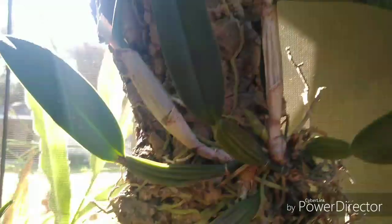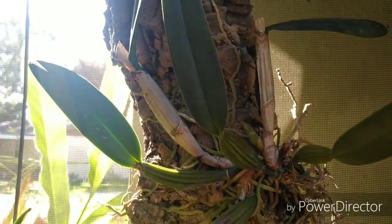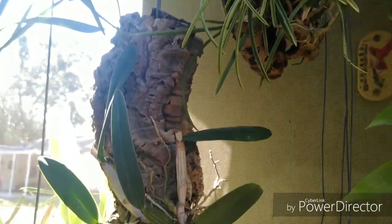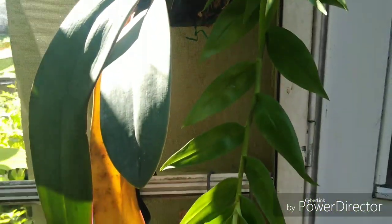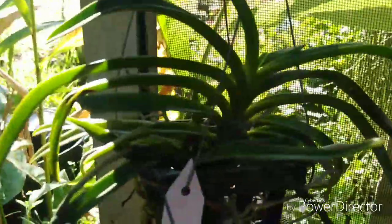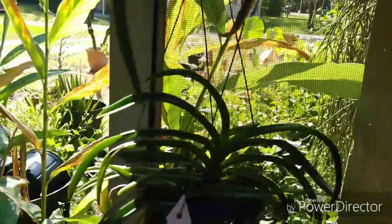Cattleya luteola is throwing out a new growth and I've got to get that into soak this morning. Getting some yellowing leaves on the Dendrobium ophioglossum — I'm not really too concerned with it. It didn't get as long as it did last season and I'm kind of happy about that because I kept tripping over it. I also did all my Vandaceous types — that's the Darwinara Blue Charm.